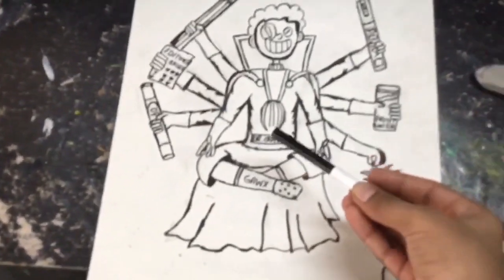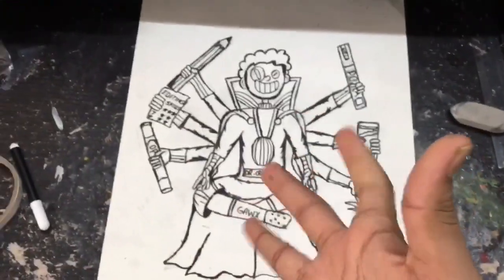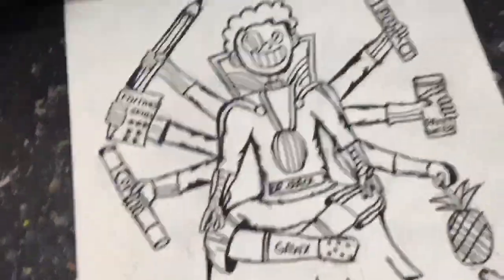So the inking is done. Now I am going to add some details, and now I am going to color with the color pencils.